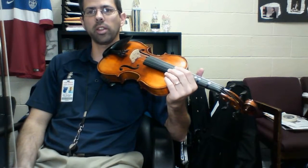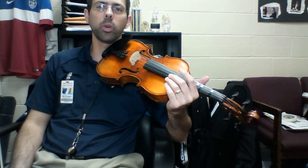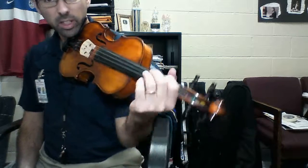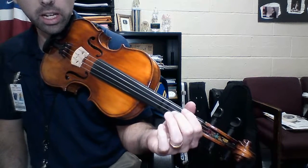Hey guys, I'm going to show you the A minor scale today. This works for the viola and the violin, so you just have to know which string you're going to be on. I'm going to show it on the violin today. So it's an A minor scale, which means it starts on an A and ends on an A. You can't go past A.